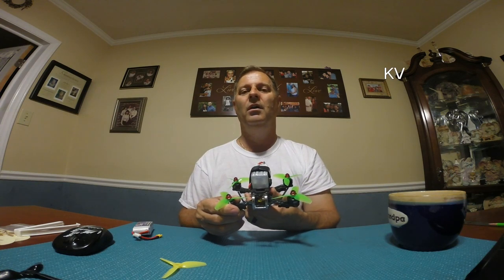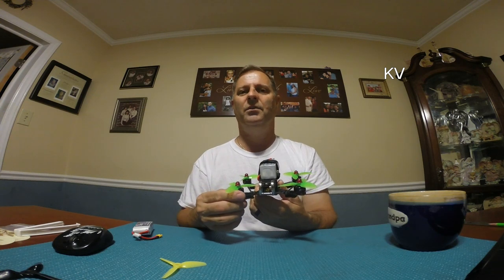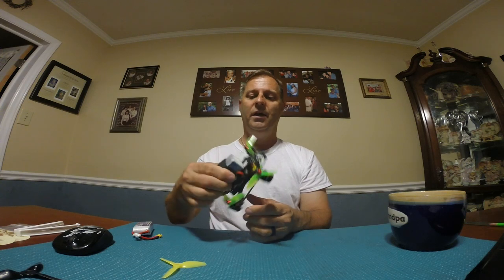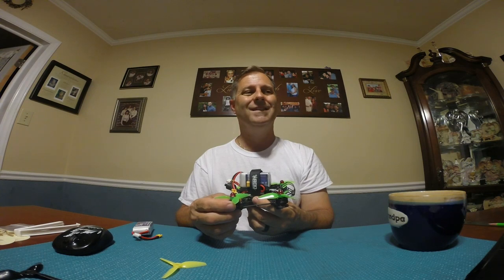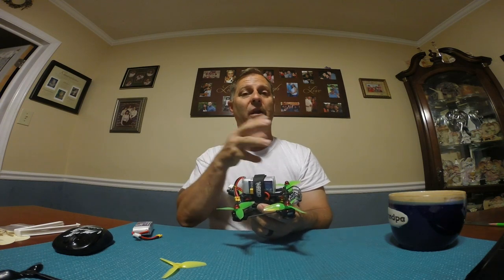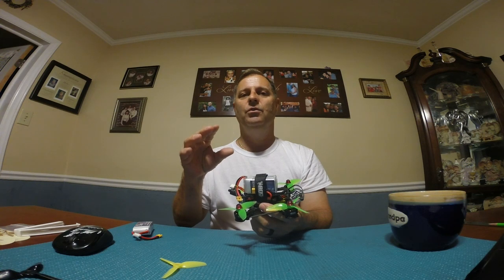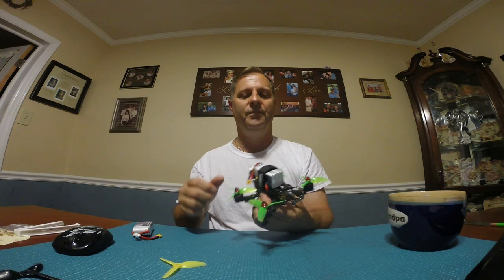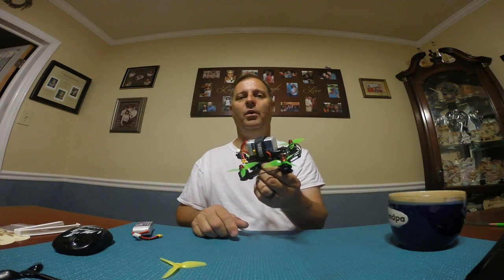It does what it's supposed to do. If I had to rebuild the quad, I'd probably go with the Tornado 1407 around 3600kV, but other than that it's a great motor. I'll try to share my PIDs — one of my viewers told me to lower the P way down to 30, and I swear that is it.